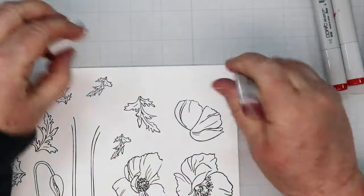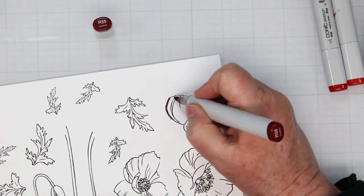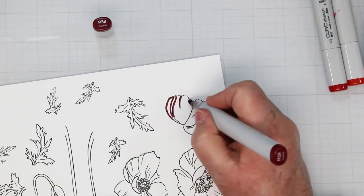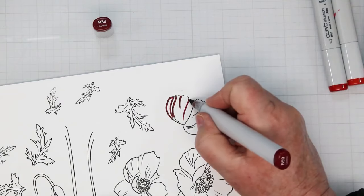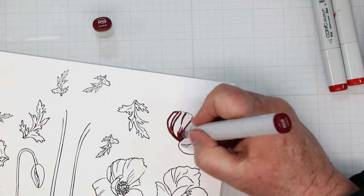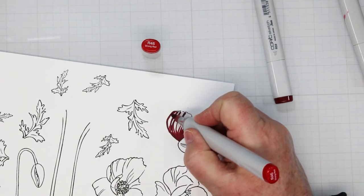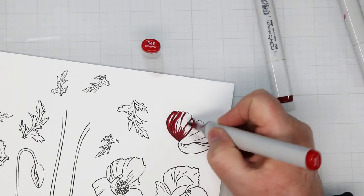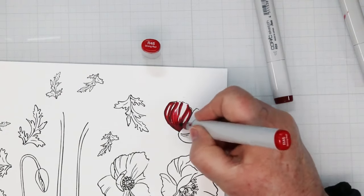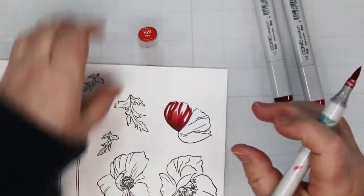I'm going to do the dark-to-light technique this time, starting with the dark ink which is R59. I'm adding the darkest highlights into each petal and working on one petal at a time — it makes it a lot easier to color these. From the bottom I'm slowly adding a few flicks, then going to the next color R46 and adding additional lines beside where the first one was, also overlapping the darkest one I just put in, with some more flicks, working our way up the petal to the lighter colors.